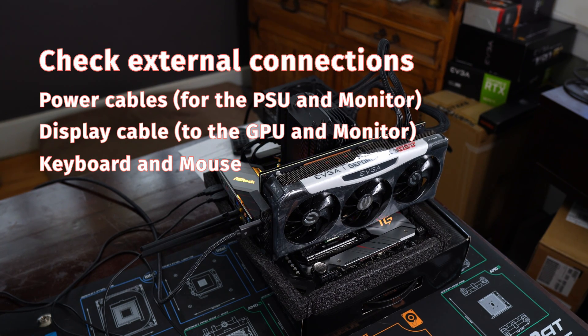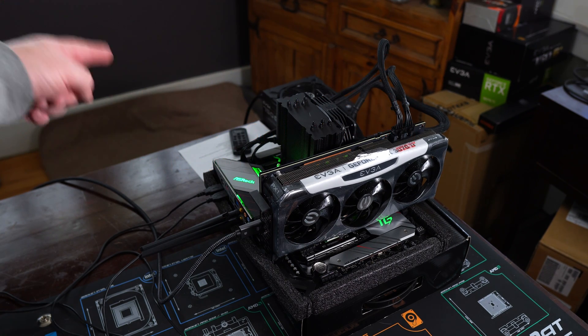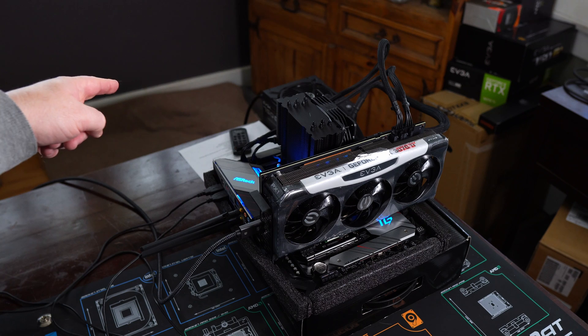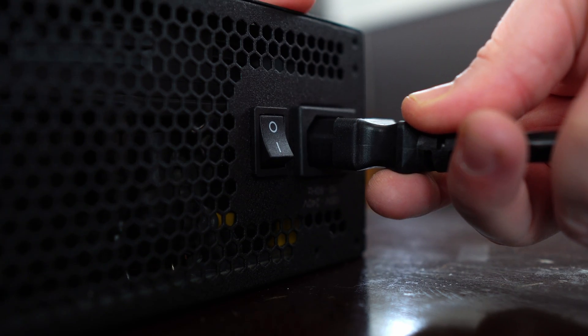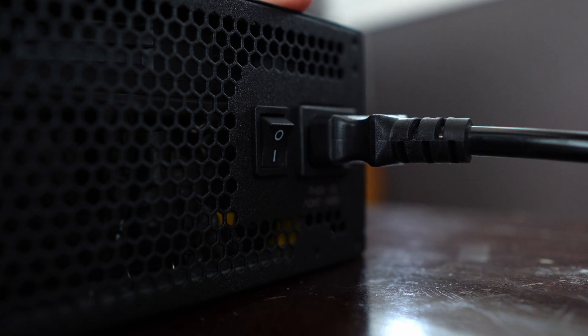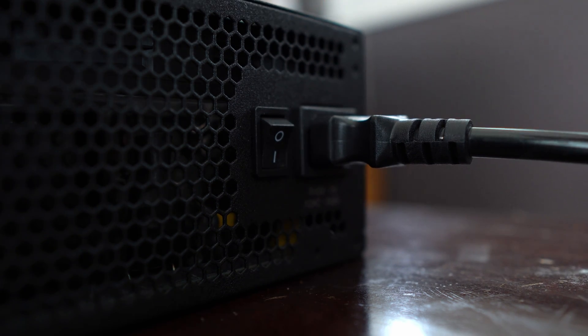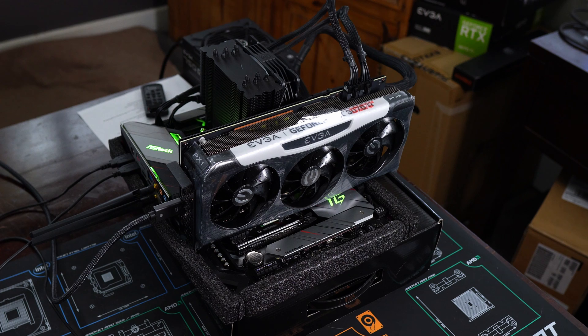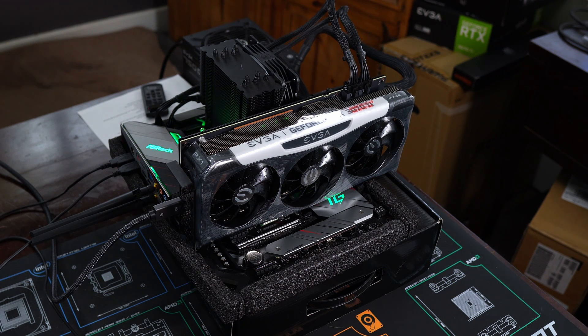First thing you want to do is make sure your power supply plug is fully plugged in. Also make sure the switch is on — it should be on the I, or 1, because it's a 1 and a 0. Make sure the power plug is plugged in, the switch is turned on, that's your first thing.